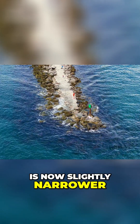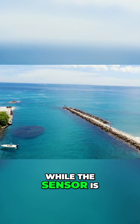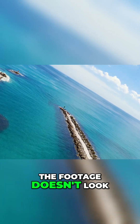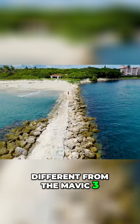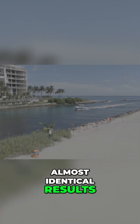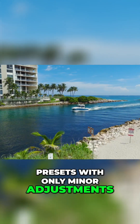The main camera lens is now slightly narrower at 28mm versus 24mm on the Mavic 3. While the sensor is capable of 6K60, in real-world testing the footage doesn't look different from the Mavic 3. Shooting in D-Log produces almost identical results, which means I can keep using my existing presets with only minor adjustments.